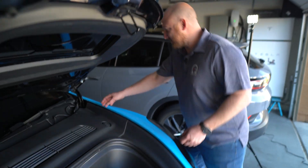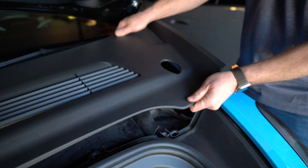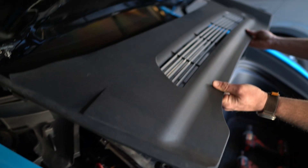We're going to remove this top trim panel, which is very easy. You just pull up and you'll hear it unsnap. There's a few more snaps — I just did it on this vehicle so they weren't fully snapped, so you'll hear more pops than what just happened here. Then we do it on this side, same thing, and you can just remove this and set it to the side.